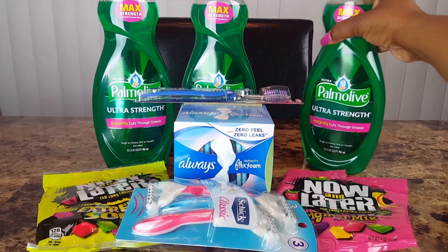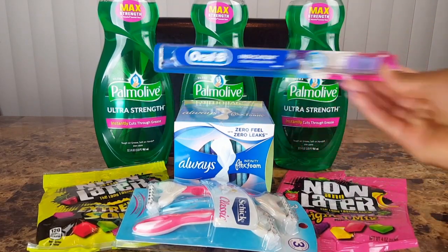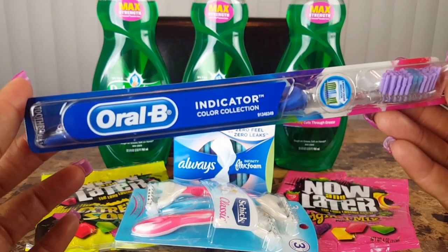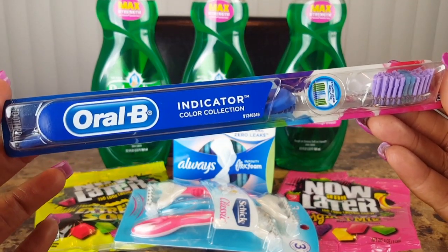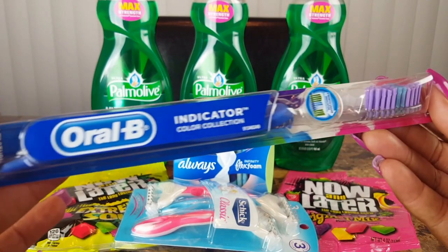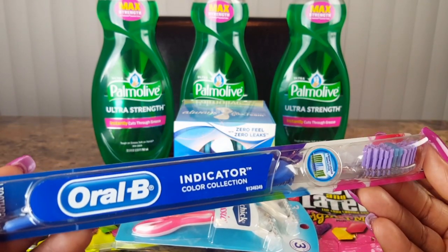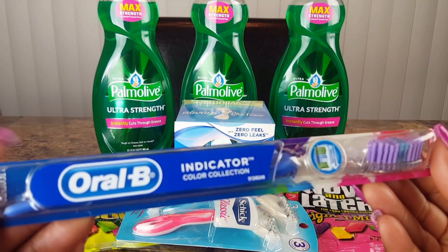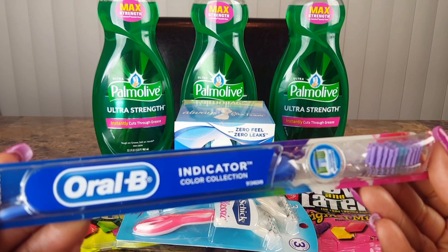I also picked up one of the Oral-B Indicator Focus — one of the Oral-B Indicator color collection toothbrushes. This is two dollars, and then I used a digital coupon for one dollar off, making it one dollar before additional discounts.